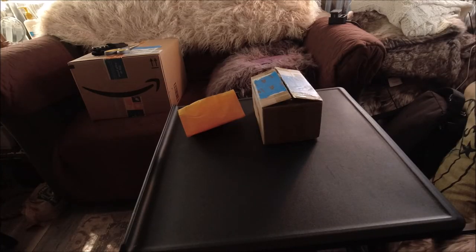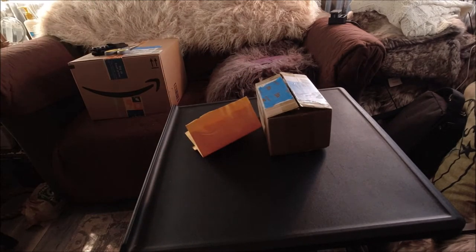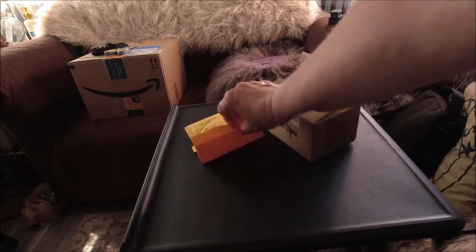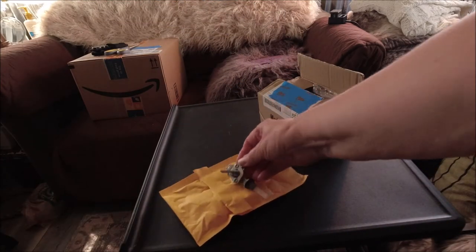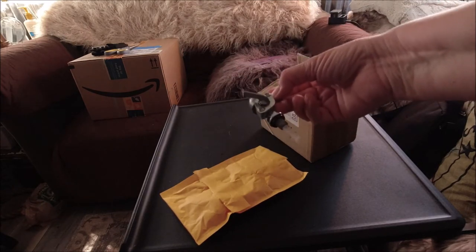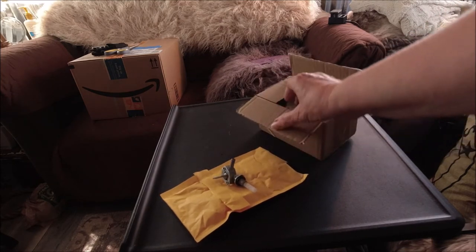Hey everyone, I hope y'all are doing well. I got some packages — these are just parts for my generator. I have a petcock here in this bag, because my petcock was what was messed up on my generator during the ice storm, preventing my generator from working.